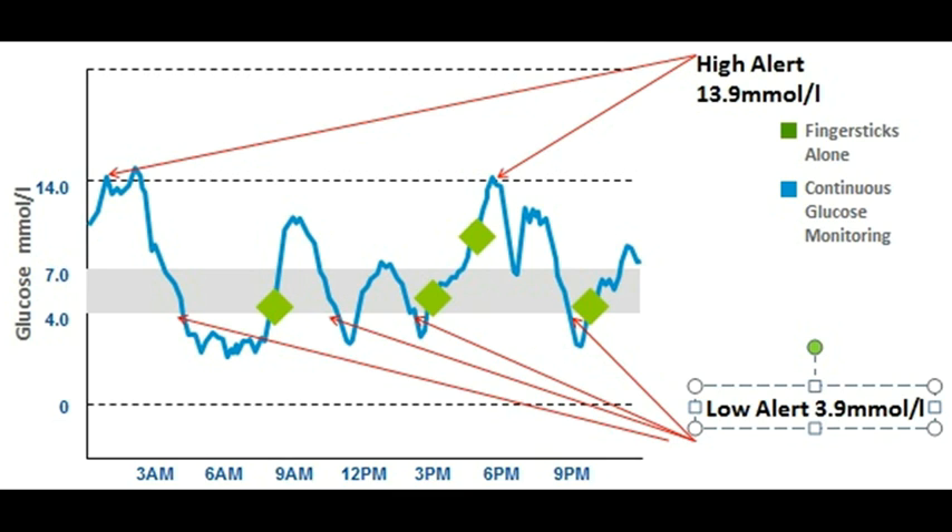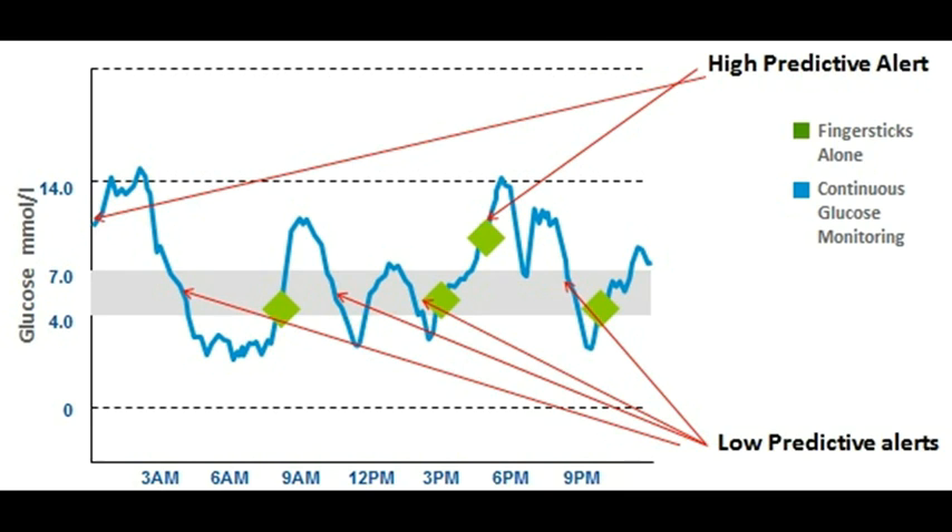That's a lot more information, which sometimes can become a bit overburdening. Some people don't want to be told before they get to 3.9 — but with low predictive alerts, when the blue line is going down quickly, the CGM can predict it's going to hit that low level and alarm beforehand, so action can be taken such as having a biscuit, glucose tablets, or maybe a temporary basal rate. But if you add all the low alerts plus low predictive alerts, this could mean you're beeping or buzzing 10 to 15 times a day, which is useful for preventing lows but becomes tiresome — especially when several of those are through the night.